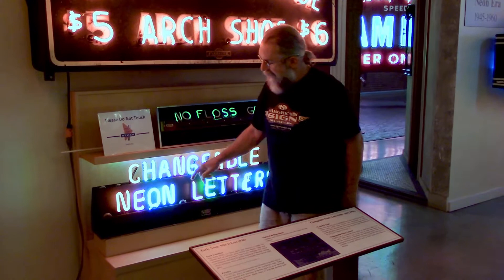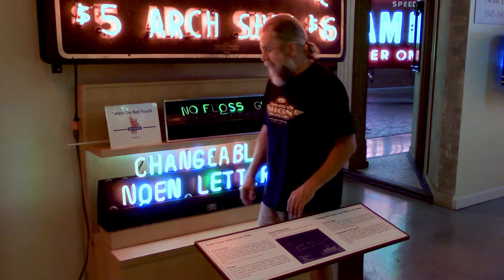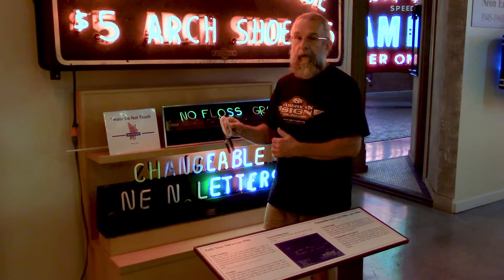This sign here pretty much works like ordinary neon. If you watch, I can pull the letter out, change the letters, drop this back in, and the sign goes back on. The reason why this half of the sign goes off when I pull a letter out is because all of these letters are wired in series. When I pull this out, it's like I interrupted the circuit or cut the wire.